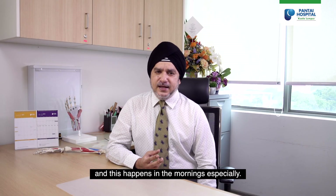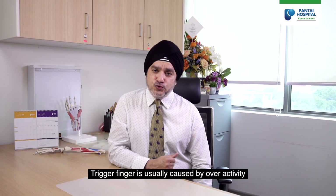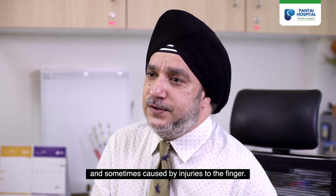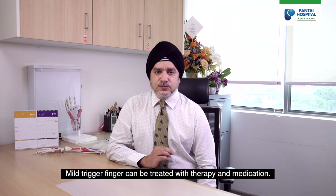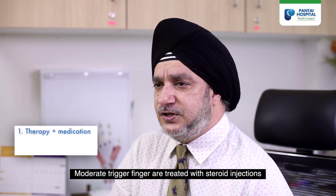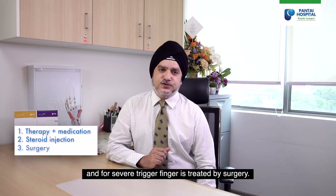When you have trigger finger, there is a lot of stiffness in the finger, and this happens especially in the mornings. Trigger finger is usually caused by overactivity and sometimes by injuries to the finger. Mild trigger finger can be treated with therapy and medication, moderate trigger fingers are treated with steroid injections, and severe trigger fingers are treated by surgery.